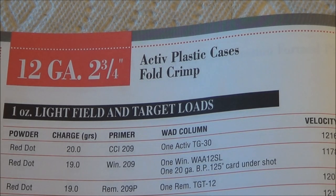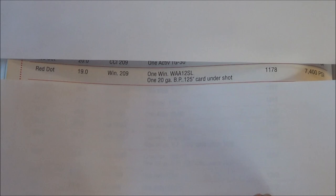On page 154 is the start of the loads for the 12 gauge 2 and 3 quarter inch active plastic cases, fold crimp. I'm choosing the load with Red Dot powder, 19 grains, Winchester 209 primer, Winchester WAA12SL wad, 20 gauge card wad under the shot, 1178 feet per second and 7400 psi.